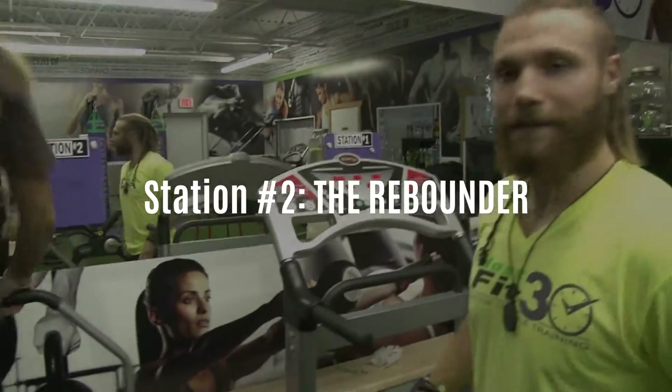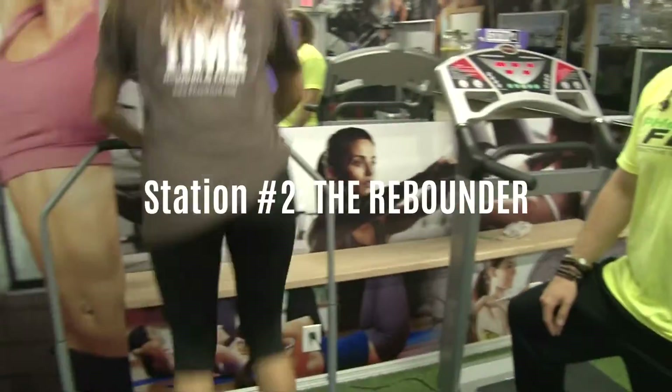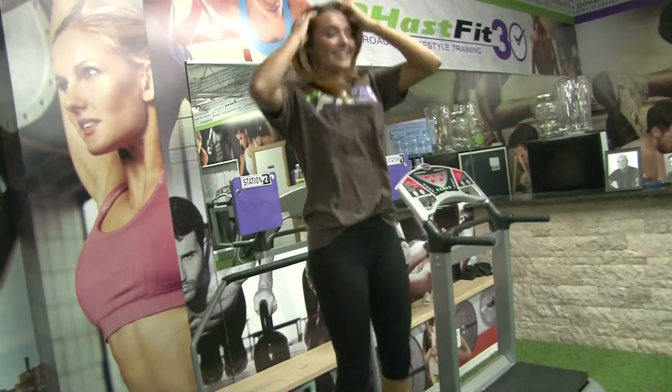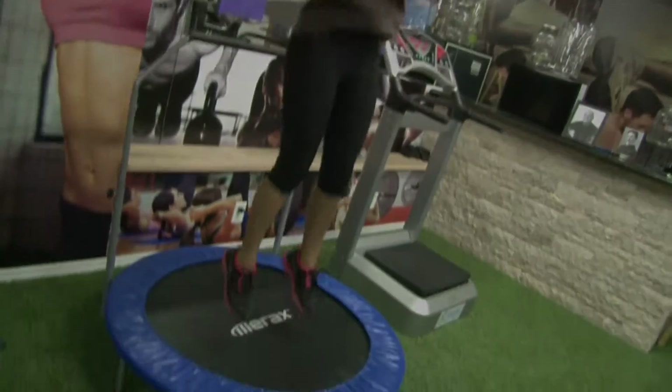Time to be like a little kid — trampoline jumps, rebound. This is also a lymphatic exercise, so we're pumping the lymph system and getting the heart rate up. Just be a kid; we don't get to be a kid anymore.